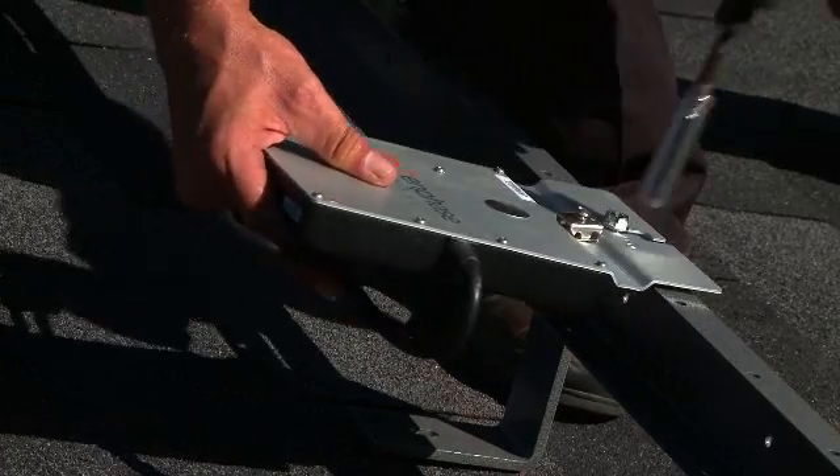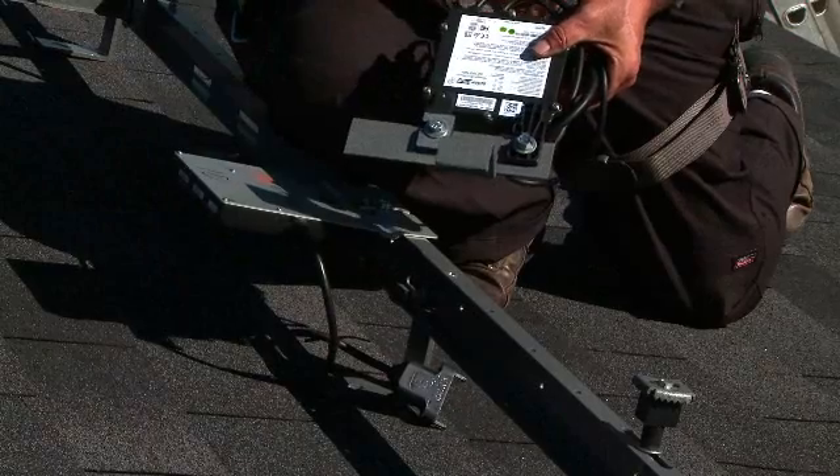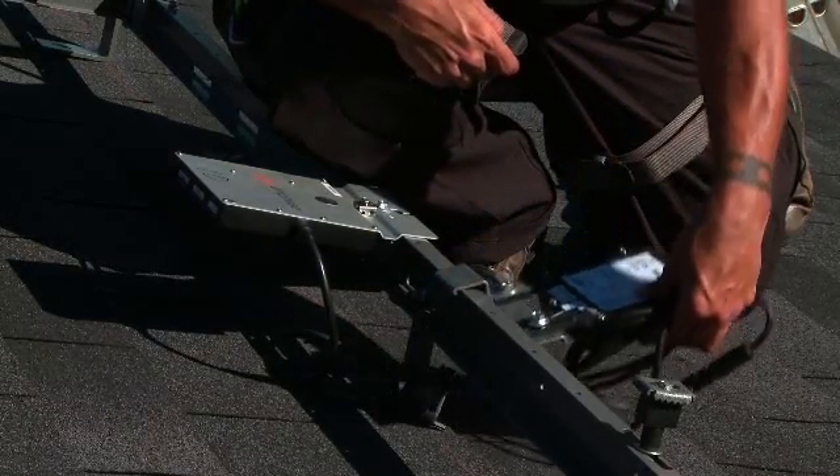All inverter bolts are pre-positioned for quick installation of inverters. Another option is using our inverter bracket, which just clips onto the rail for quick installation.